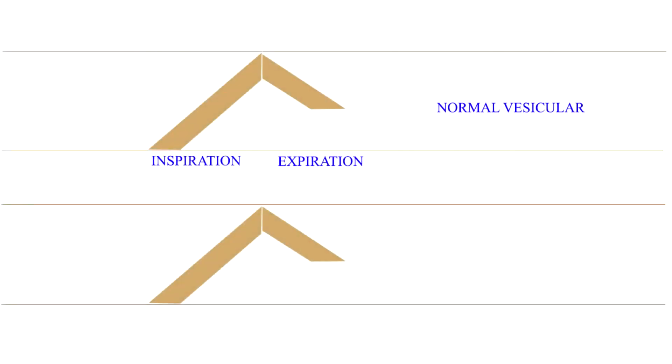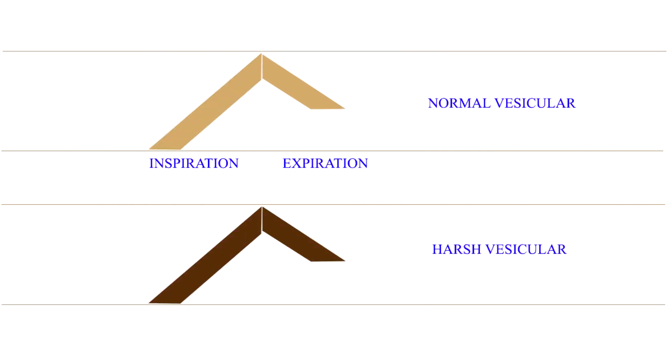After understanding the three types of breath sounds heard over different parts of the chest in health, let us proceed to the abnormal breath sounds. First, let us study the abnormal vesicular breath sounds. The vesicular sounds may be exaggerated or loud in children if the chest wall is thin, after exertion, and during excitement and over-breathing. Pathologically, they may be louder and harsher in states of dyspnea, bronchitis, compensatory emphysema and tuberculous infiltration. When harsh, they may be termed as harsh vesicular breath sounds.